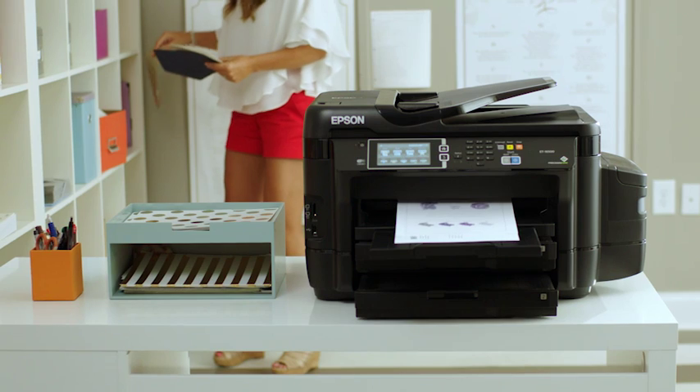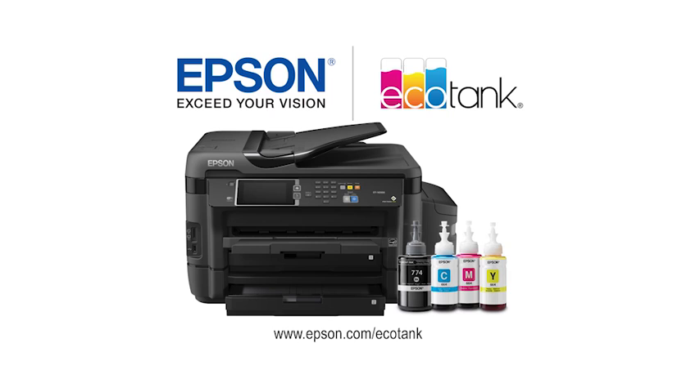Print cartridge-free with Epson's EcoTank printer that comes with up to two years of ink. That's about 10,000 pages.